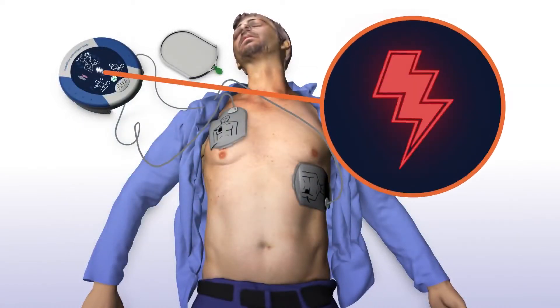Assessing heart rhythm — do not touch the patient. The device will automatically deliver a shock if needed. Stand clear of the patient. Shock advised. Stand clear of the patient. Shock will be delivered in 3, 2, 1.